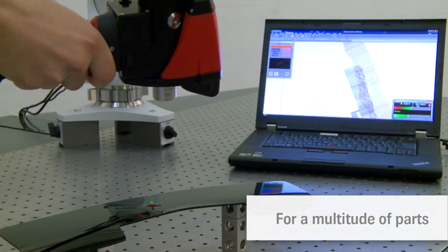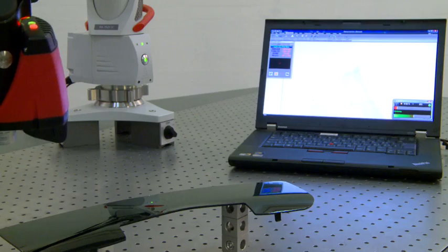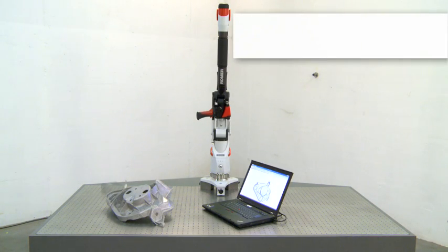Laser scanners can also produce a 3D model of a sample part to be converted to CAD. No matter where and what you need to measure, the mobile Romer Absolute Arm is set up in just a few simple steps.